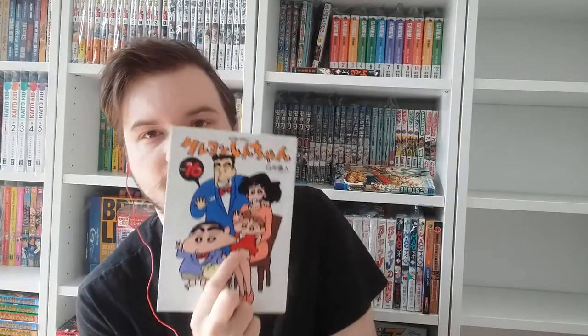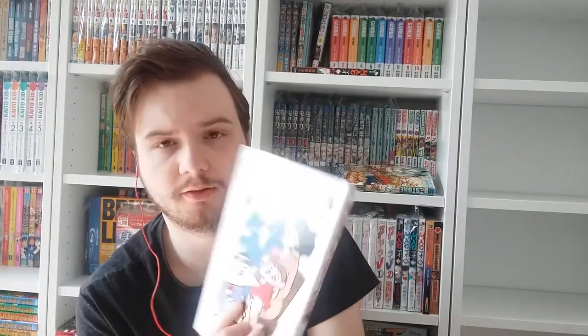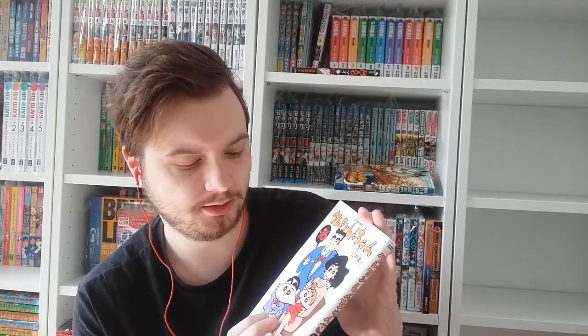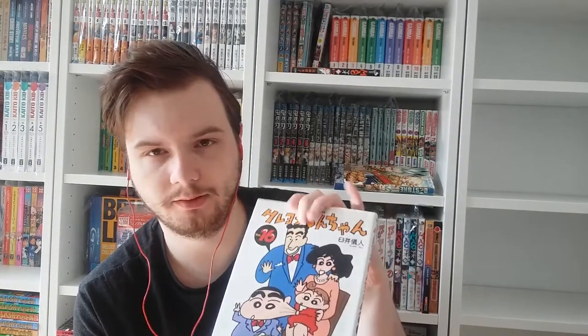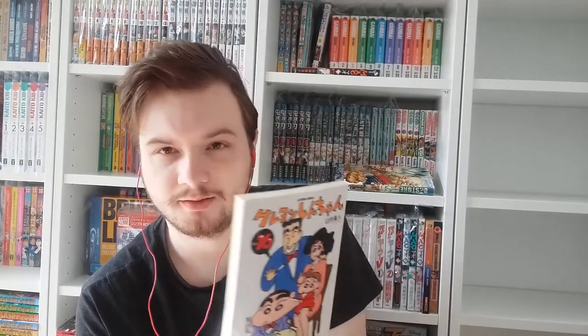Here's volume sixteen and we have a family portrait. This is also the first time I think we see Himawari — she's the little sister of Shin-chan. She appears later on in the anime, and in the manga there's a whole arc of the mom being pregnant. To be honest, I'm not the biggest fan of Himawari. I prefer the episodes before she was born. Himawari can get in the way of Shin-chan's antics, though she's also kind of a problem child — she really likes shiny stuff and pretty men.